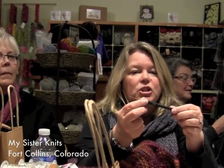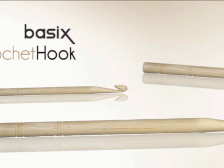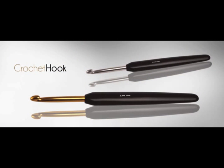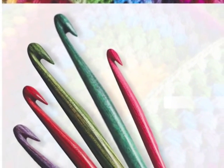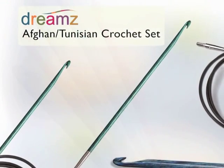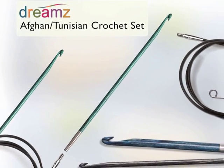Crocheters everywhere are doing a happy dance about our crochet line. Our hooks are available in a dizzying number of styles, including the natural Birchwood Basics line, steel and aluminum hooks with comfort grips, and the popular color-coded Dreams line that makes it easy to find the right size in a snap. The Dreams line is available in either traditional or Tunisian style and as an interchangeable set.